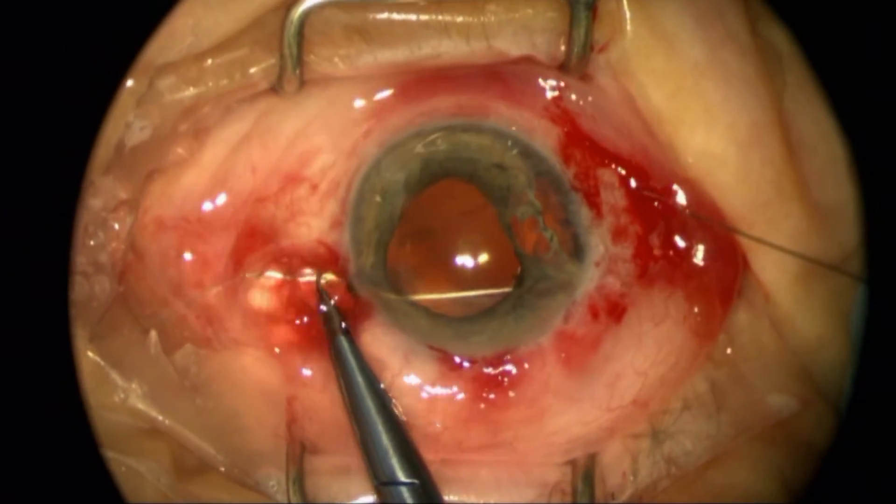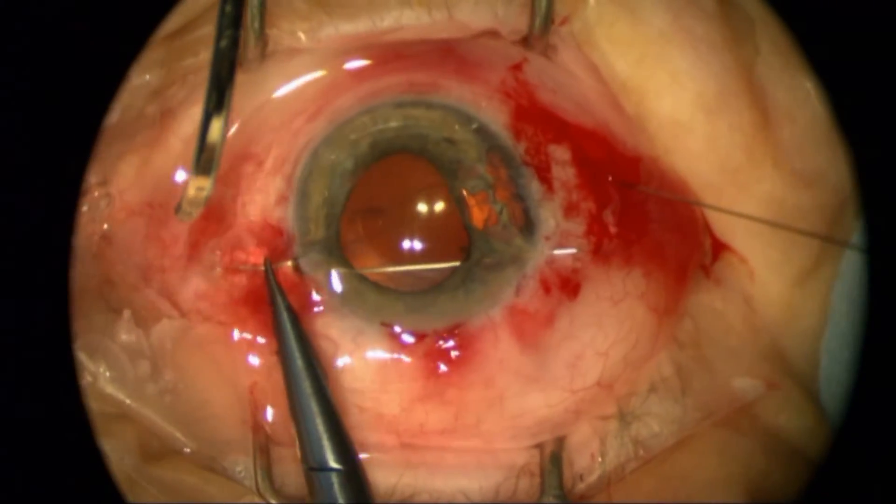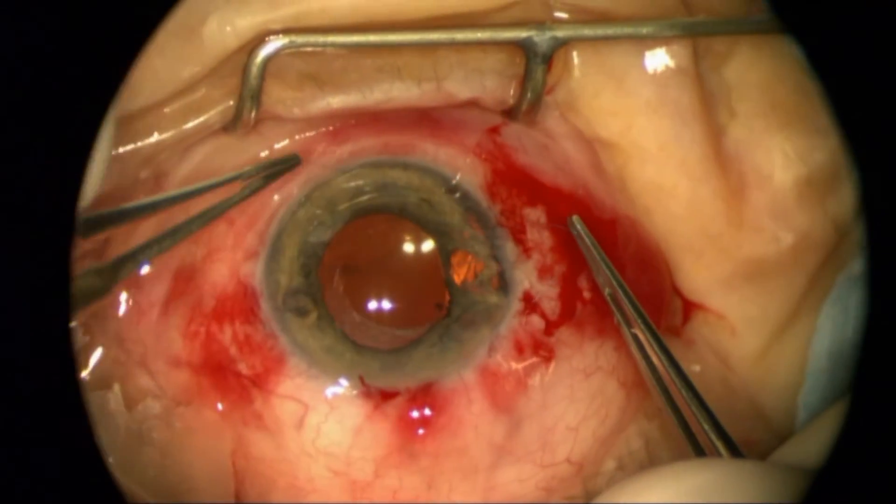The pupil is pharmacologically dilated right now, but when this patient is not dilated with a light-colored iris, the patient and family can see that the pupil is de-centered nasally.